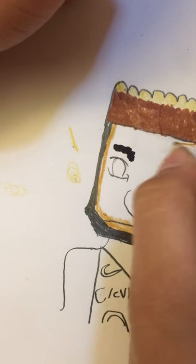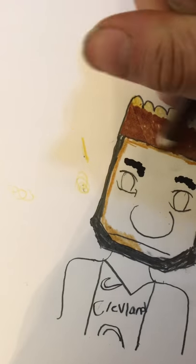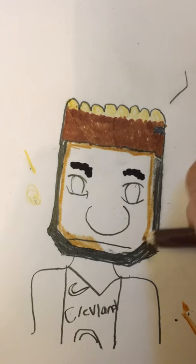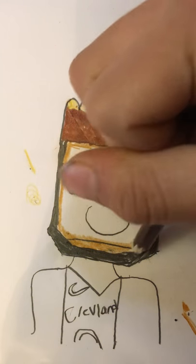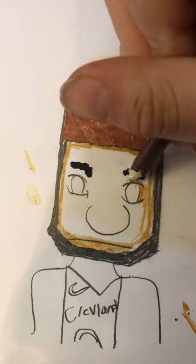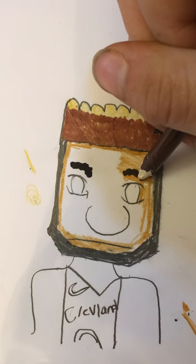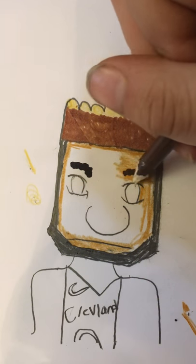You really want to outline the face so you don't get color onto the hair or anything. That's why I used a really dark color for the eyebrows — I can just go over it and the brown still won't show up.